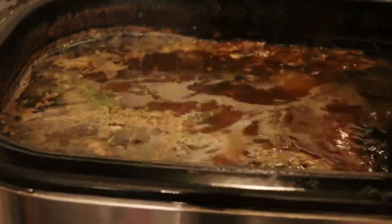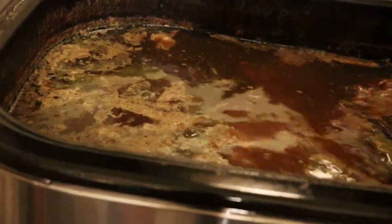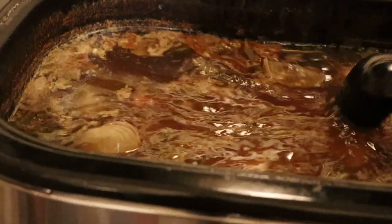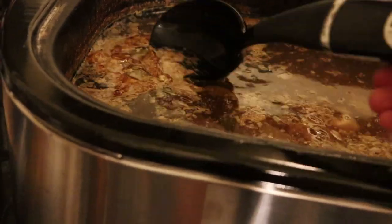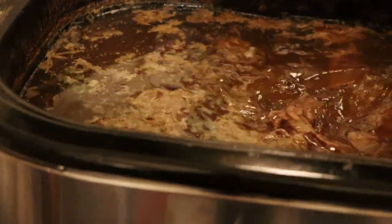This has been cooking for about 36 hours now. We had some of that meat for dinner last night — it was really good. I'm going to skim all this stuff off, strain it, and put it into some jars to cool. And then in the next day or so, it'll go in the freeze dryer.